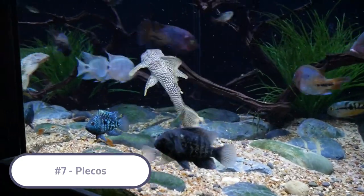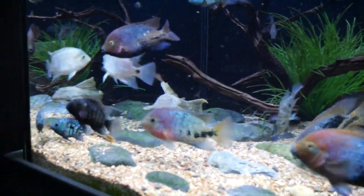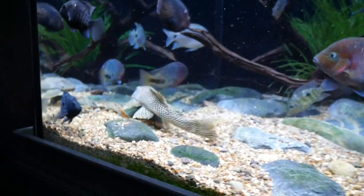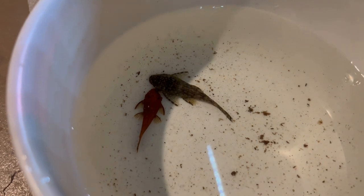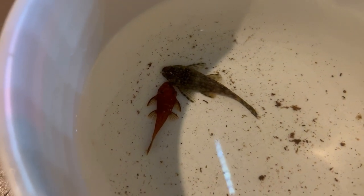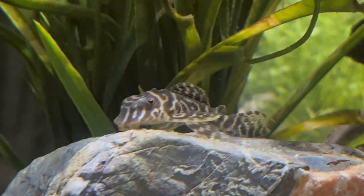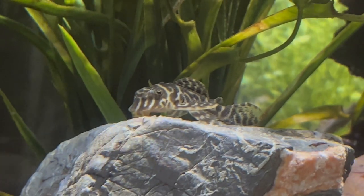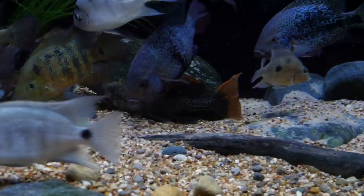Another great tank mate option for the firemouth is the pleco. Plecos will usually stick to themselves, they'll clean your tank, and give you an extra dimension to your cichlid tank. One of my favorites is the bristlenose pleco, and many of the more exotic types that stay smaller — like the king tiger and the leopard frog plecos — will do just fine with the firemouth long term. I would be careful with larger types like the common pleco as they can be tank busters with that massive size, but there are plenty of other options that don't get as big.